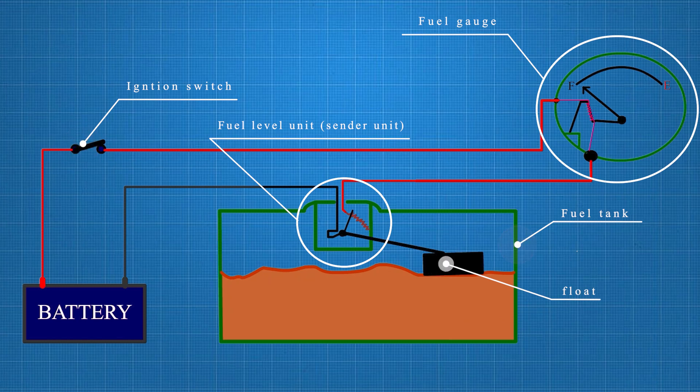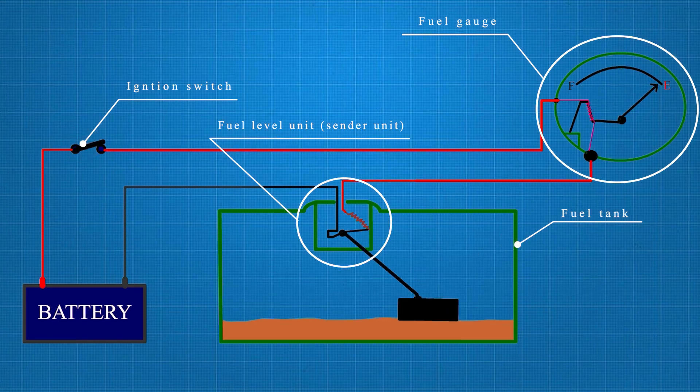The float is a small, buoyant object, typically made of lightweight materials such as plastic or foam. Its job is to sit on the surface of the fuel in your tank, rising and falling with the fuel level.